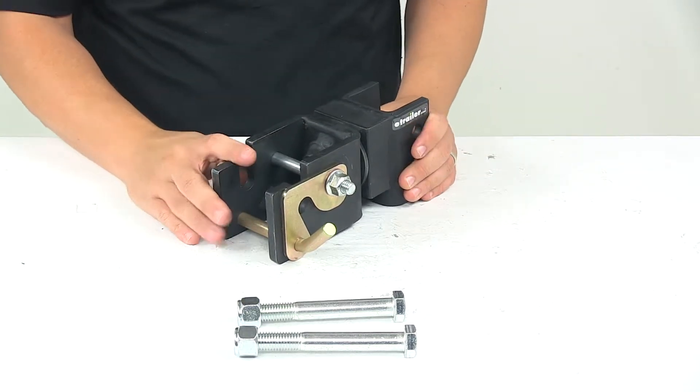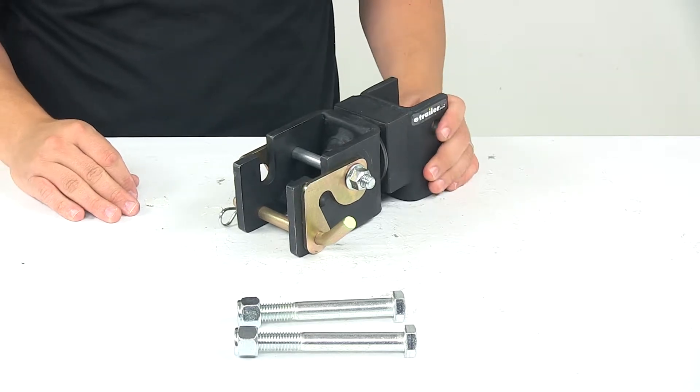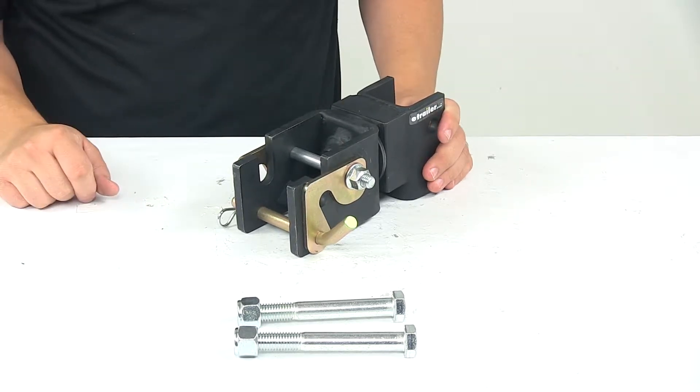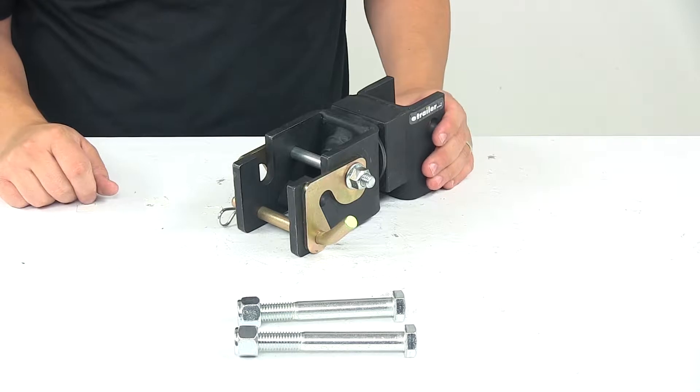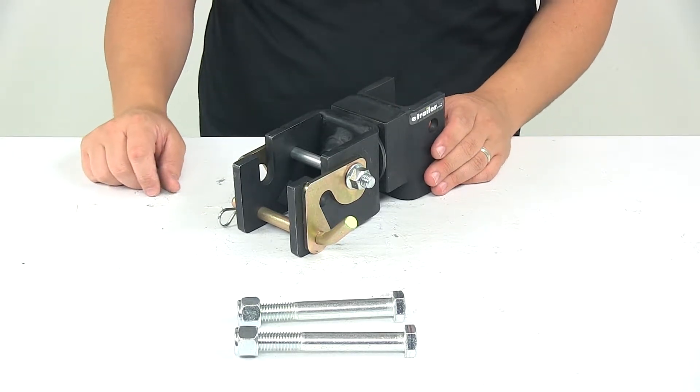This coupler system is safe, easy to use, and one of the most versatile options available on the market today. It's ideal for off-road use or for use over rough terrain. It works really well for pulling a trailer with your UTV or ATV.